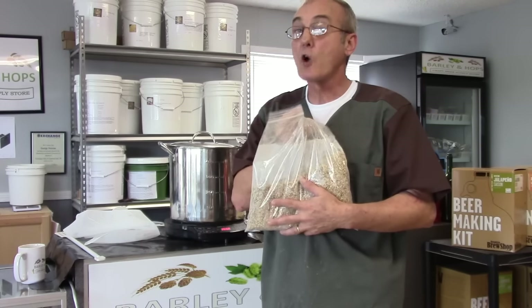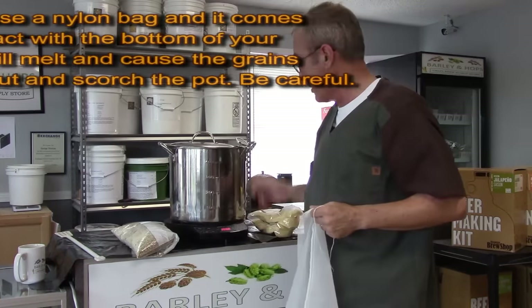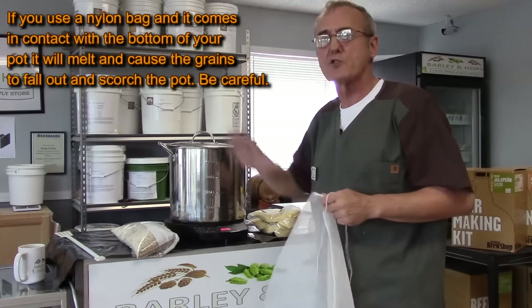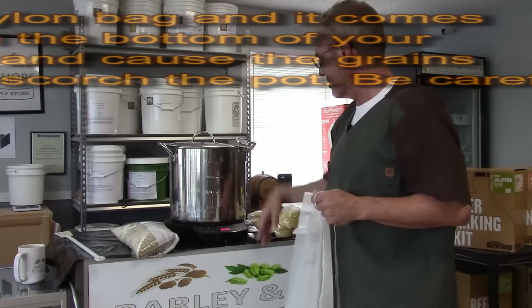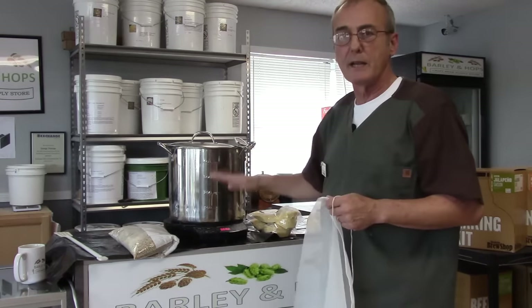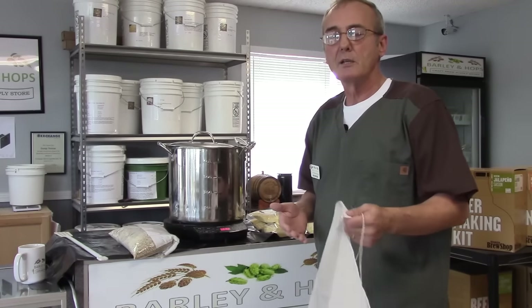I'm gonna place all of that inside a nylon bag. I want to heat it up to about 160 degrees because once I drop the grains in, the temperature is going to drop. I'll let it heat up a little more, then add the corn and barley together, put it inside, and let it steep at 155 degrees for about an hour. When I come back, it'll have been about an hour and then we're gonna test it.